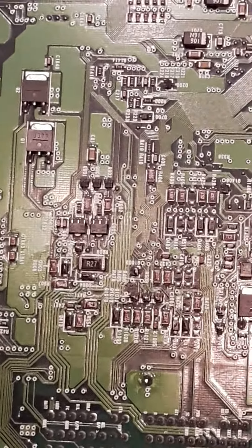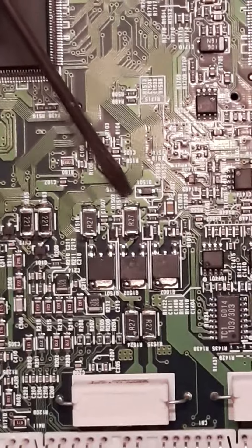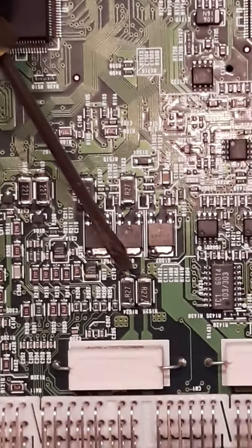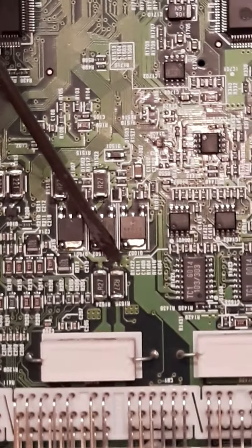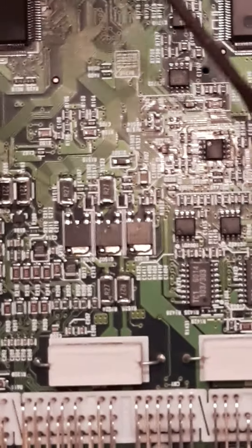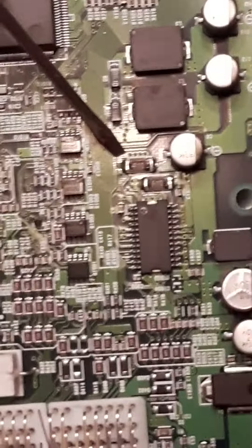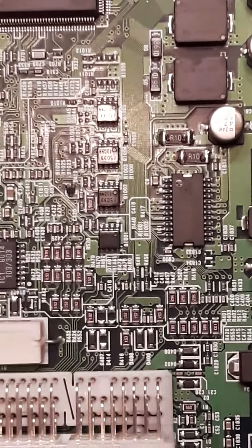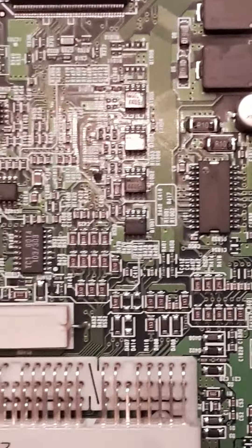I wanted to turn this board around and show you some other resistors that should also be soldered and reflowed. There's a pair of two-twenties here and here, and then these ones are R27s — this one and this one. Another pair of R27s here and here, and then over here these are R10s.